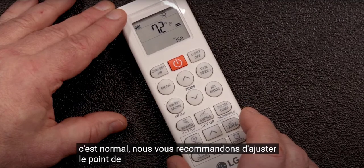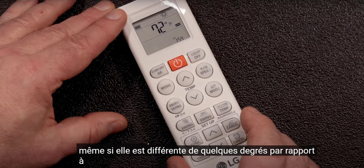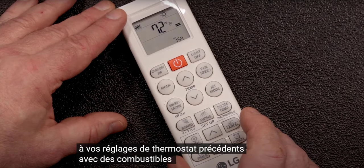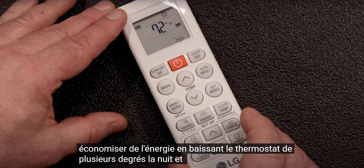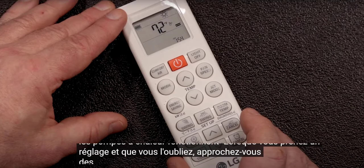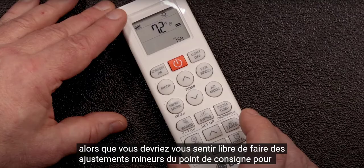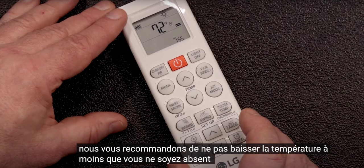We recommend adjusting the set point to a temperature at which you're comfortable, even if it's a few degrees different than your previous thermostat settings. With older fossil fuel systems, you could save energy by turning the thermostat down several degrees at night and when you leave the house. Heat pumps perform best when you take a set it and forget it approach to temperature settings. We recommend against deep temperature setbacks unless you'll be away for several days.